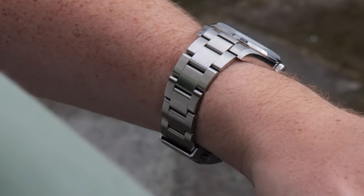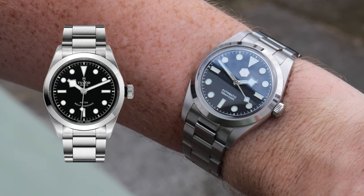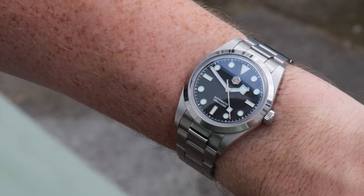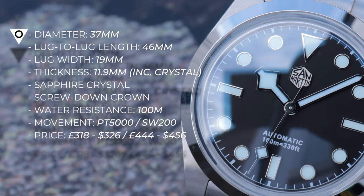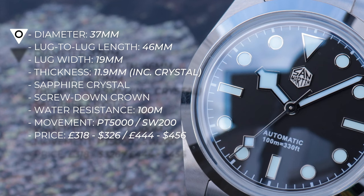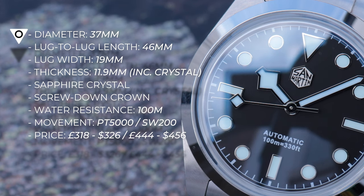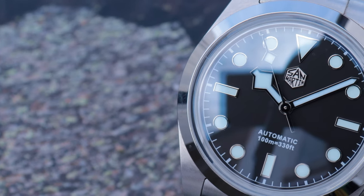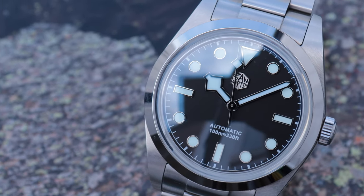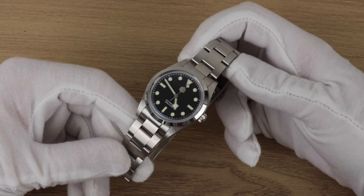The San Martin SN0021-B is the Chinese brand's take on the Tudor Black Bay 36 — a watch I've only tried on but never actually owned. Let's look at the dimensions. While on paper this pays homage to the Tudor Black Bay 36, this is actually 37 millimeters in diameter — not a huge difference. The lug-to-lug is a very tidy 46 millimeters, meaning combined with that female end link this wears really well on smaller wrists. The thickness of just under 12 millimeters means you'll fit this under a shirt cuff no problem. It's thin. The bracelet tapers nicely down to 16 millimeters.